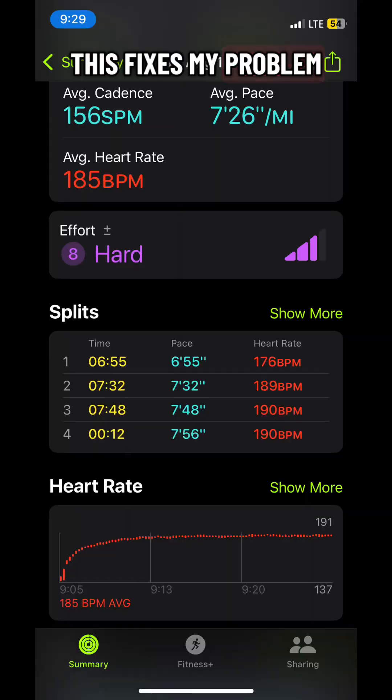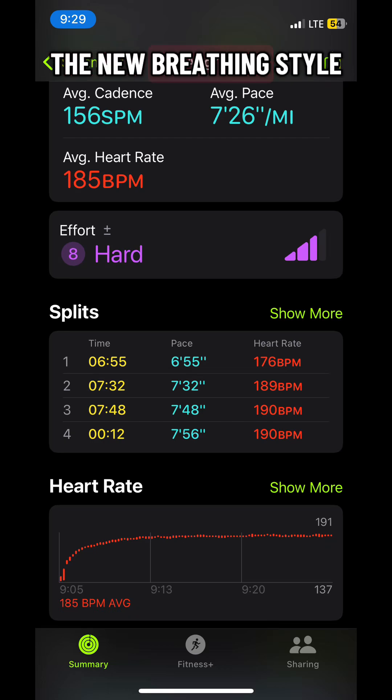Now I'm going to go for a quick run and see how this fixes my problem — and it totally helped. Breathing was a lot easier. I did a 7 minute 26 second pace, which is my fastest yet. I'll just need to get used to the new breathing style.